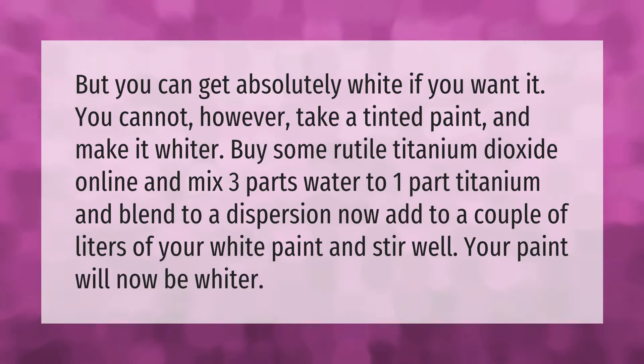You can get absolutely white paint if you want it, but you cannot take a tinted paint and make it whiter. Buy some rutile titanium dioxide online and mix three parts water to one part titanium, then blend to a dispersion. Add this to a couple of liters of your white paint and stir well — your paint will now be whiter.